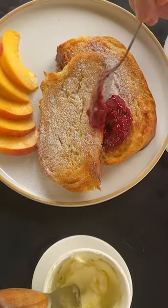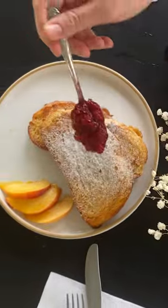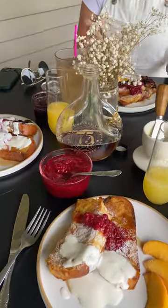Serve your French toast with raspberry compote, a little bit of Snow White non-melting sugar for a pretty touch, and sit back and enjoy. Get the recipe at kingarthurbaking.com.